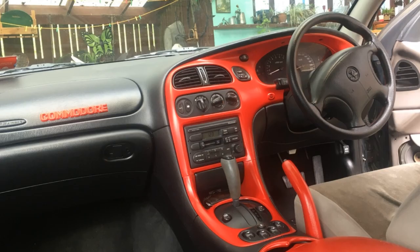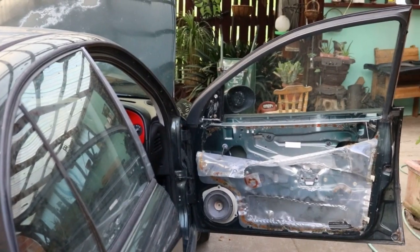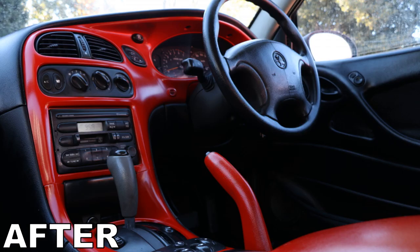Once everything was painted it was time to put it all back together, and then all I had to do was paint the door cards. Here's how my car looks now that it's all finished.